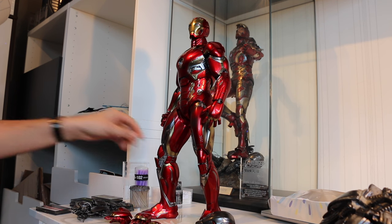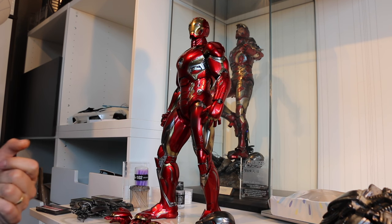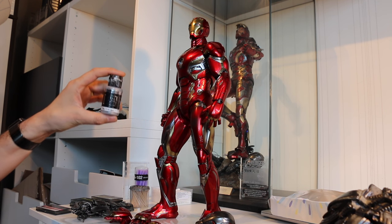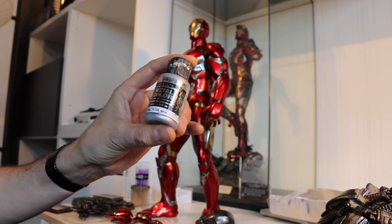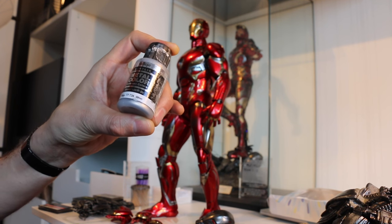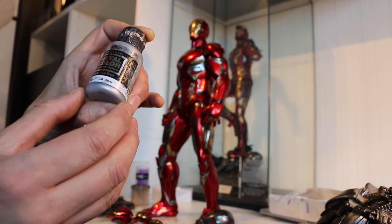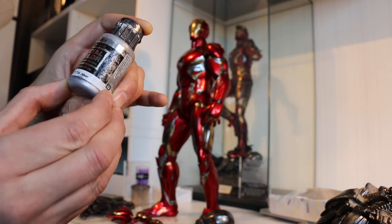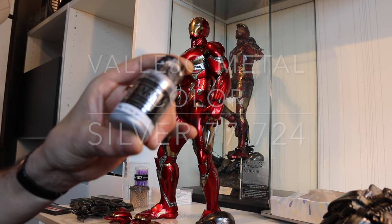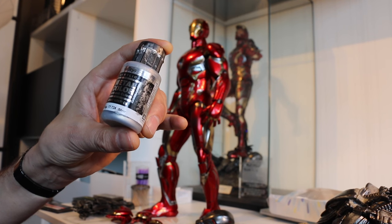My basic tools of the trade for entry-level stuff involve metal paint chipping. After a lot of trial and error, I'm a big fan of Vallejo paints in general, but their new acrylic metal color is absolutely brilliant. For those doing airbrushing, this is the easiest stuff to use with very impressive effects, in my experience.